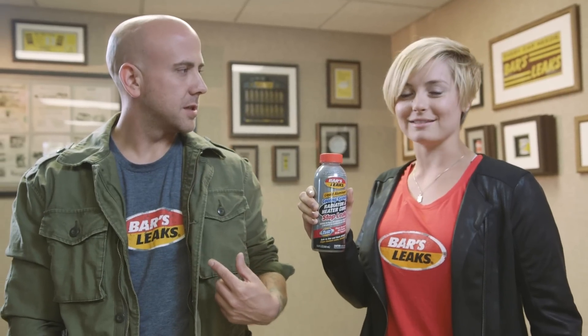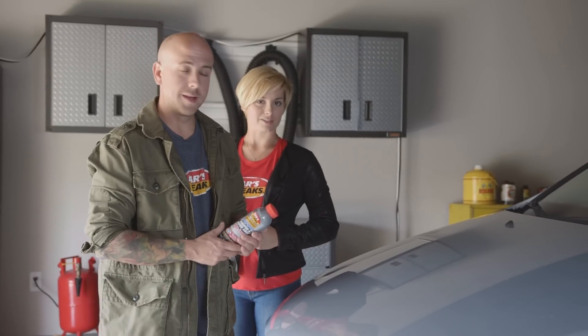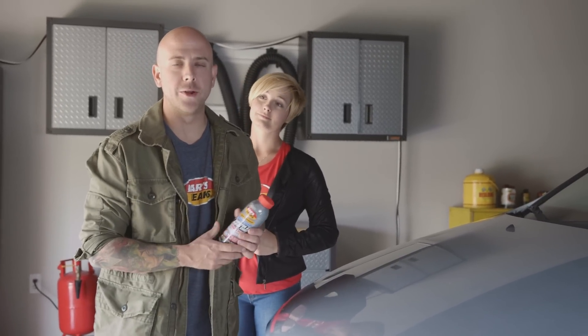Now you may be saying to yourself: there is no way I can do this — I'm no mechanic. Untrue. You so can do it. You don't even need tools. You need to be able to do two things: open the bottle and open the hood of your car. That's it. Anyone can do it.